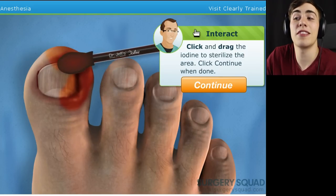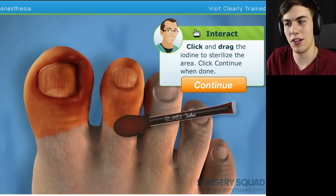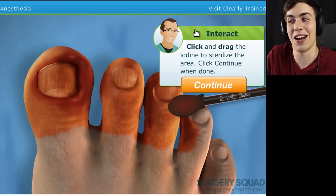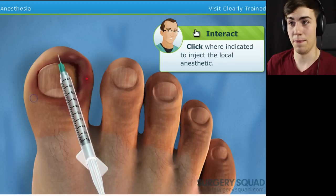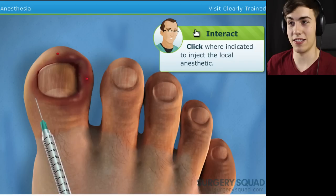There, now that looks a lot better, right? How long can I even do this for? Is this a thing I can keep doing? I can do the entire foot if I want? Why not? While I'm here I may as well just do the entire foot, guys. You watching, Dr. Jeff? You making sure I'm doing this okay? Because I have no freaking idea what I'm doing. I'm just making this guy bleed a little bit. That's fine.